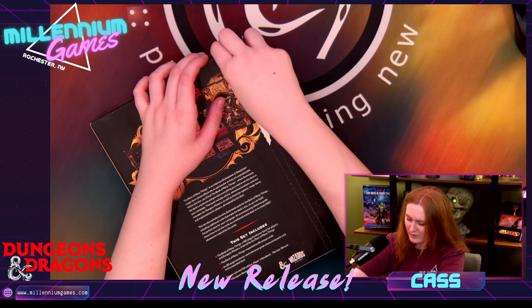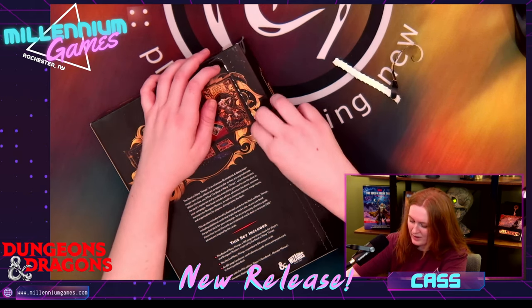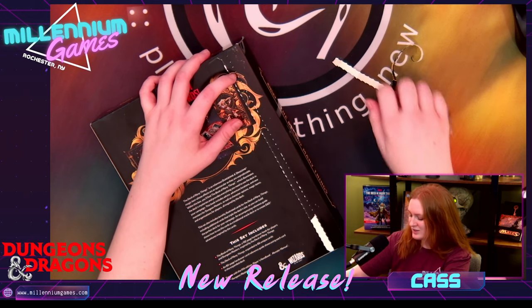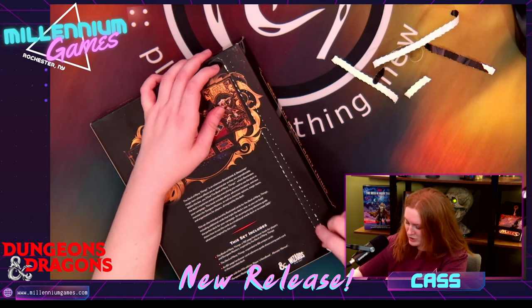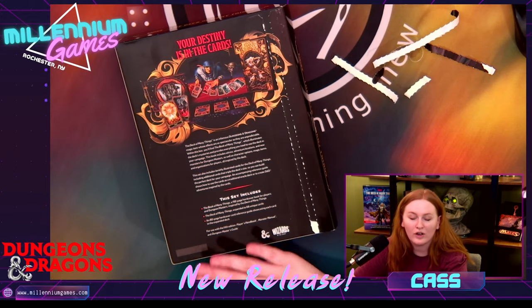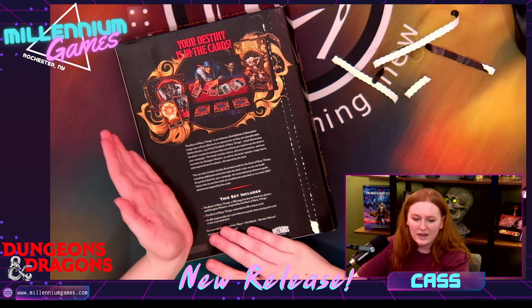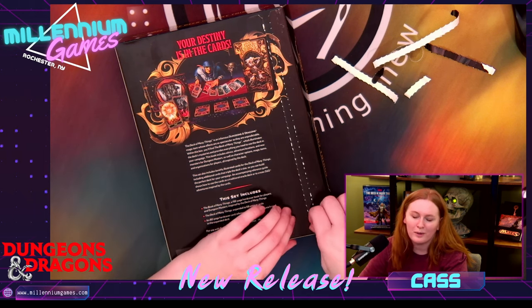Oh my gosh! Watch me not be prepared and need scissors. It's been sitting, it's been waiting for me to open it, so she's a little nervous. So inside the box, as it says here on the back, we have the hardcover book that goes over the Deck of Many Things. It's a supplement that's great for DMs, but also for players.